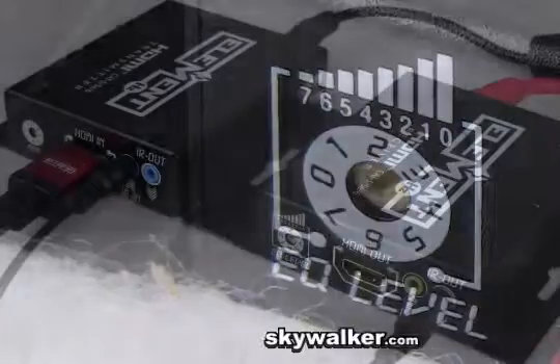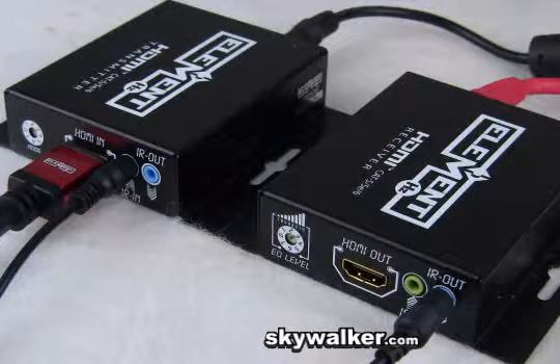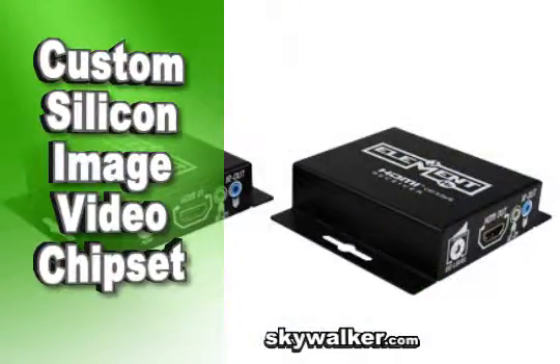The ELE 8089 also handles deep color and 3D Blu-ray HD video formats. This extender is embedded with state-of-the-art silicon image chipsets that ensure consistent compatibility and a reliable signal every time. Plus, this technology offers extremely high bandwidth at 6.75 gigabits per second for current and future 3D requirements.